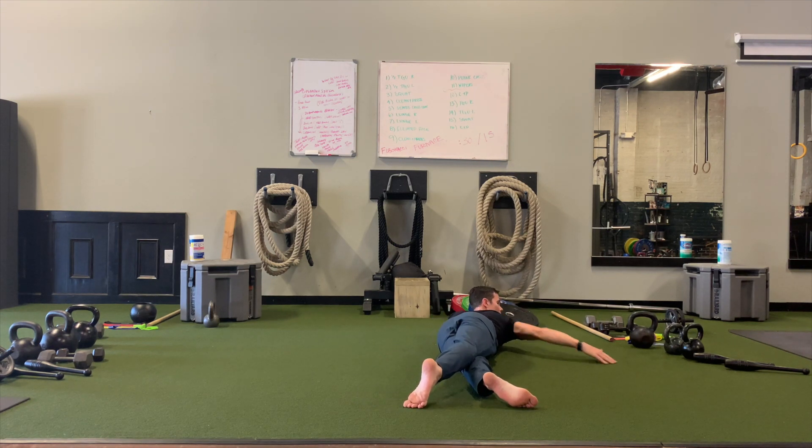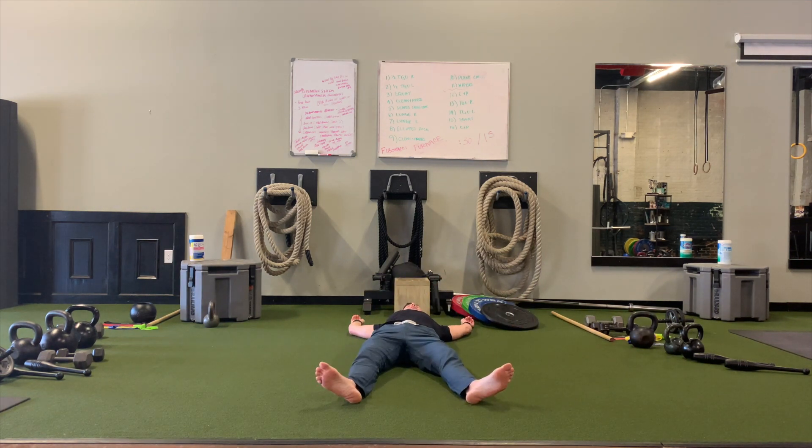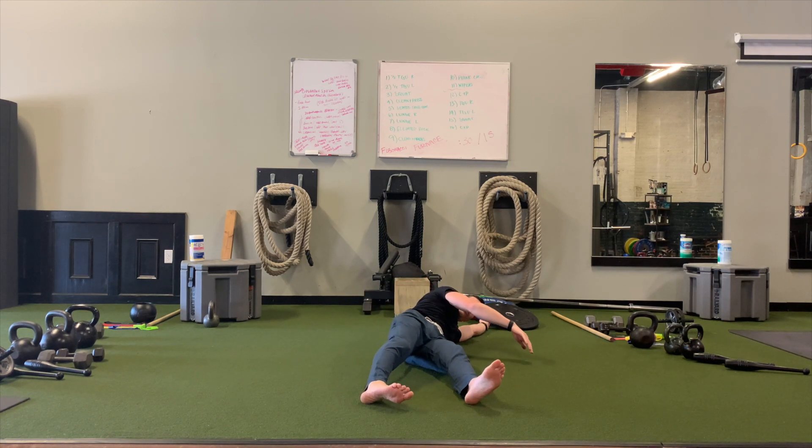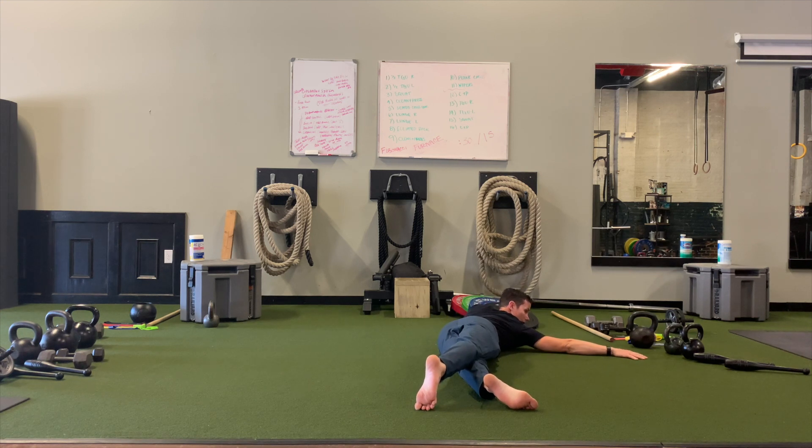Did you see how my hip just internally rotated and folded over? That's all we're doing — staying loosey-goosey from the waist down. Once we get here we have an option: we can just bring it back, staying loosey-goosey. This is just a great way to get gentle internal rotation in the hip.